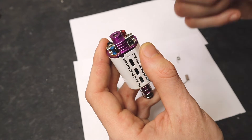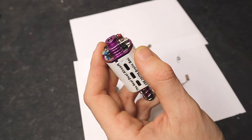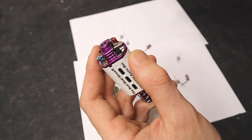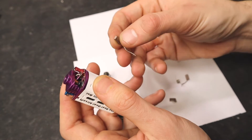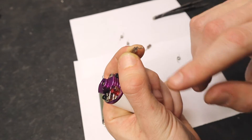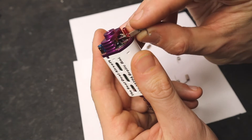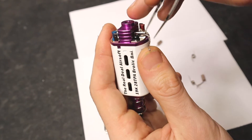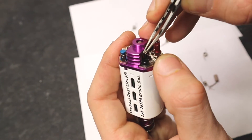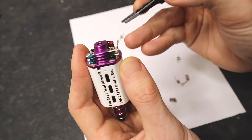Grab your new brushes. If you ordered a pack of brushes and springs, the springs are just extra — you don't need to replace them. Again, the brush lead or tail goes on the left side. Push the brush in and feed it around that metal flap, then pull it back so it's secured in that metal flap.